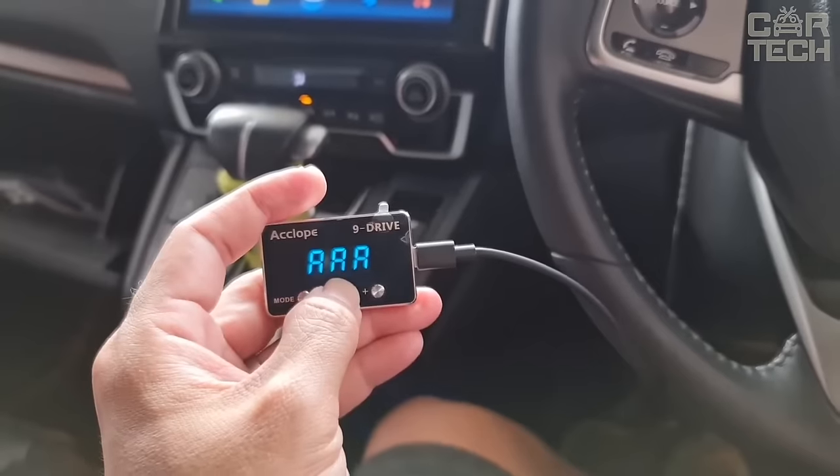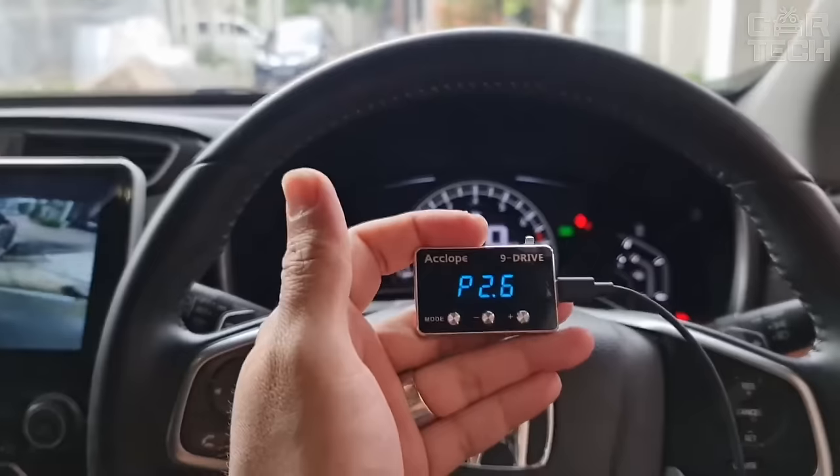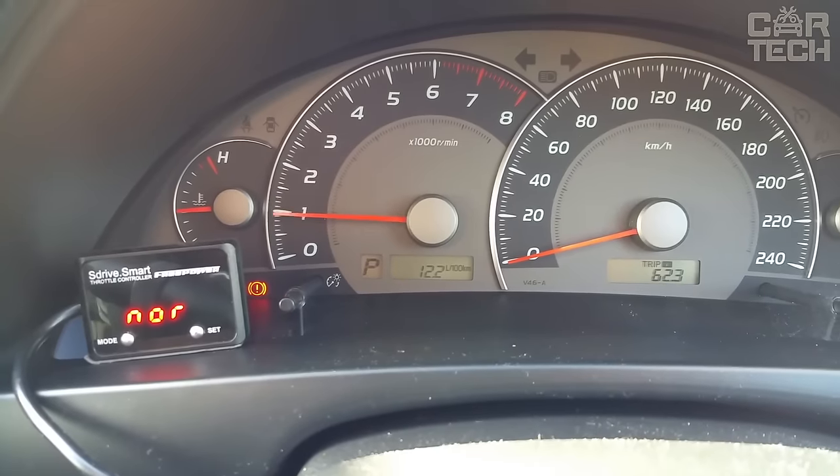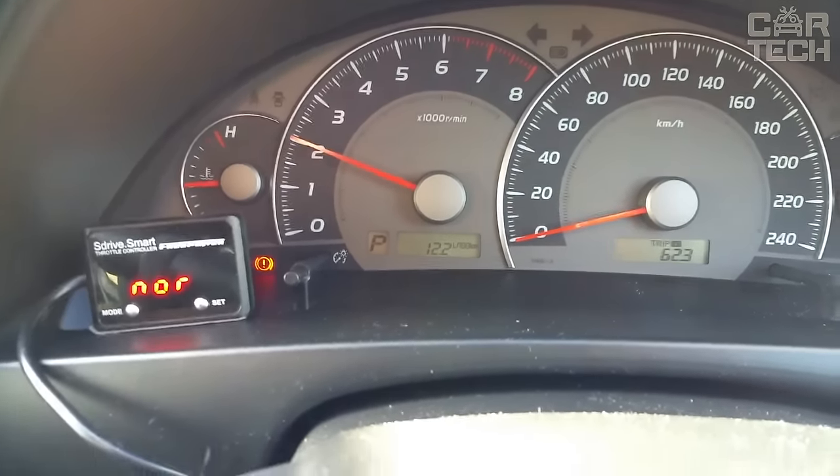While the information is being processed, time is lost. There is a certain delay, and only then does the motor begin to gain speed. A throttle controller is required for the engine to start working in sport mode immediately.